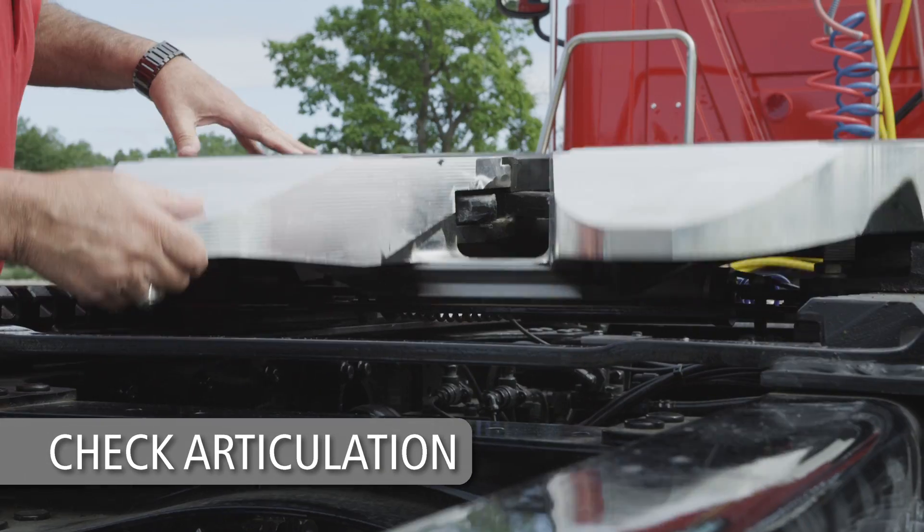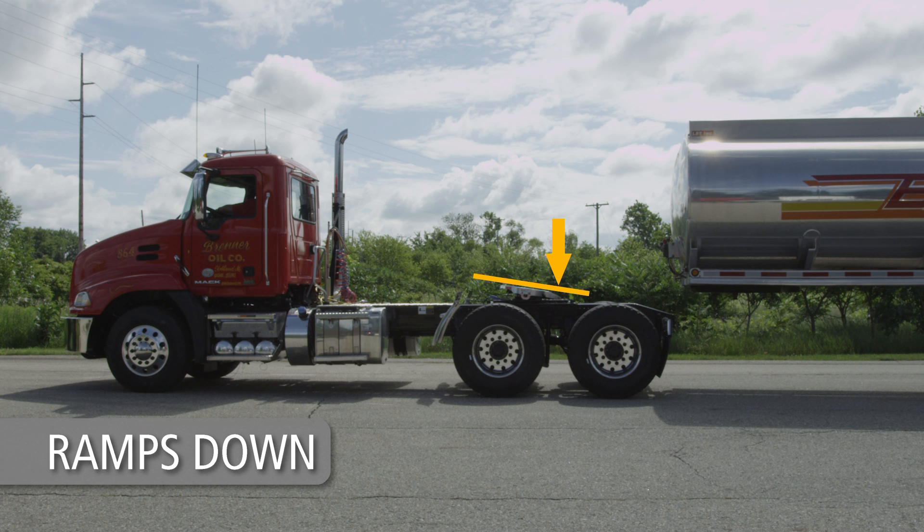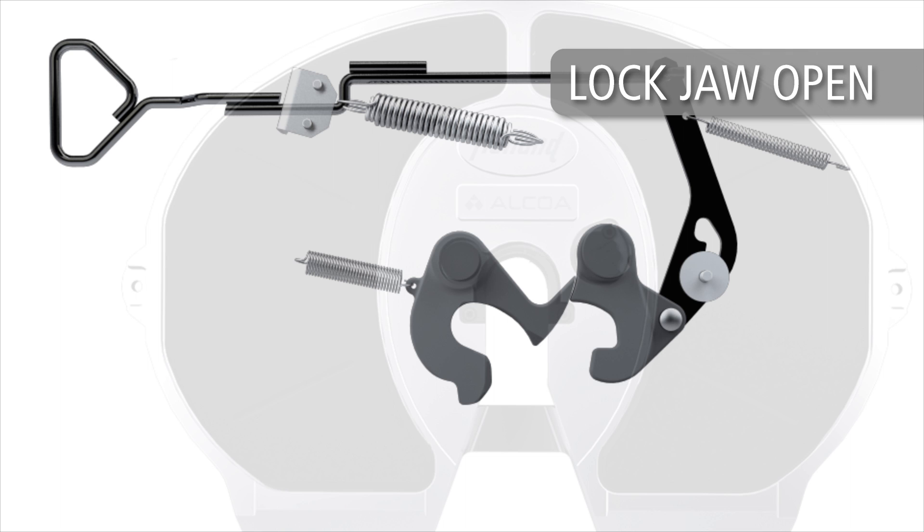Check the articulation of the fifth wheel. The fifth wheel must move freely. Ramps must be tilted down toward the rear and resting on the stops. Before coupling, visually inspect the fifth wheel lock mechanism to ensure the lock is open and ready for coupling.